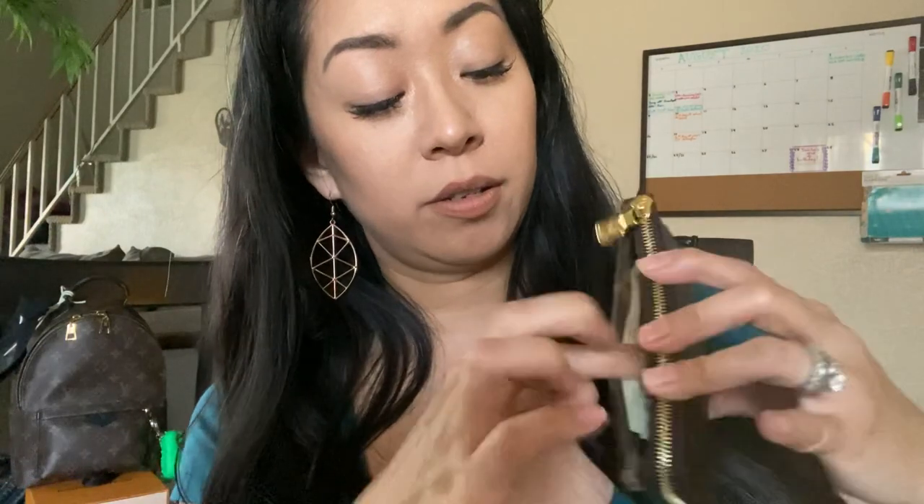I have a $20 bill, so I'll just stuff that inside the hidden pocket. I'm sure you could fit more cash in there if you want. Otherwise, I wouldn't recommend overstuffing it — it's not a full-size wallet, so I wouldn't over-stretch it.